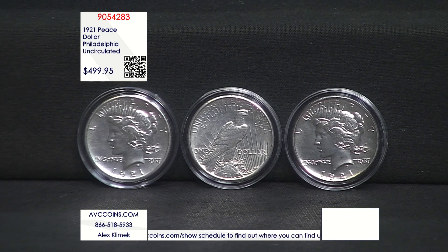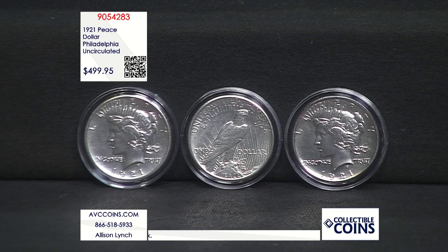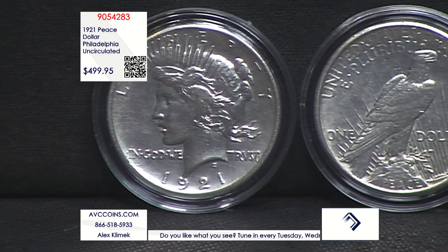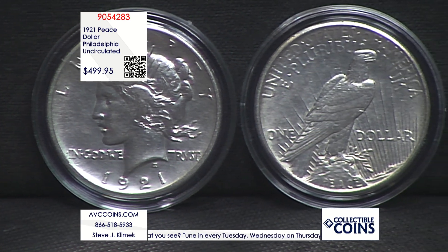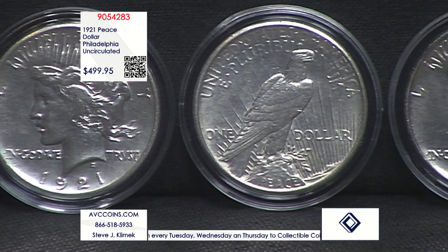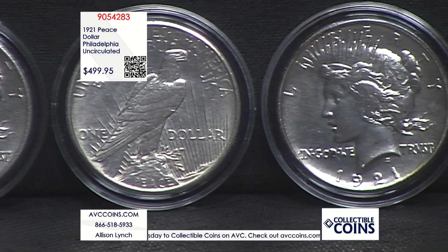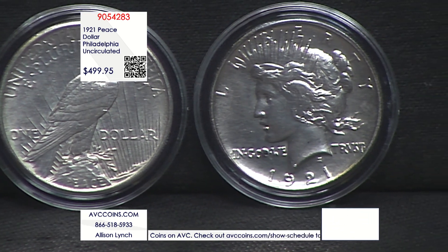So what is high relief? It means that the device — the main theme, which is Lady Liberty, the Statue of Liberty look, our brand-new look and feel — is above the edge of the coin. On the reverse, the eagle is higher than the edge of the coin. The relief is high, which means it's not a functional coin for circulation.